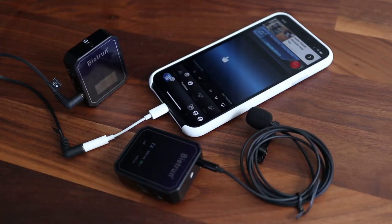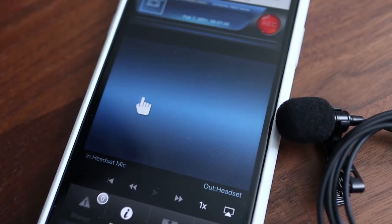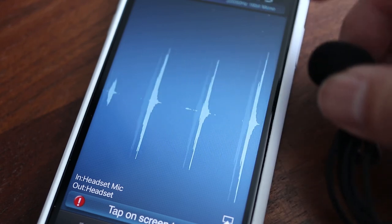For this iPhone test I'm using the free Recorder Plus app from the App Store. I like this because I can see what input the phone is using, and when I start recording you can see on the audio meter that the iPhone is picking up sounds from the Be It Run wireless microphone.